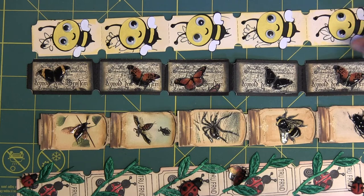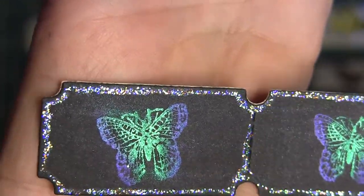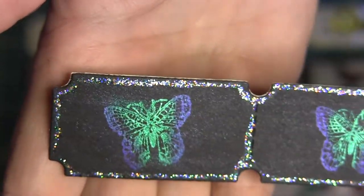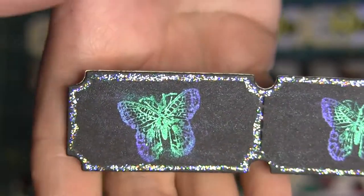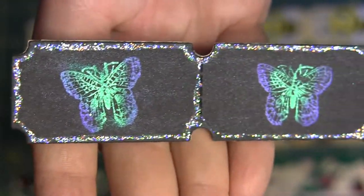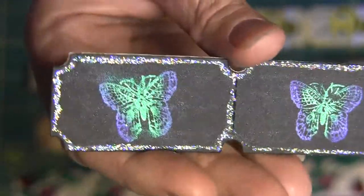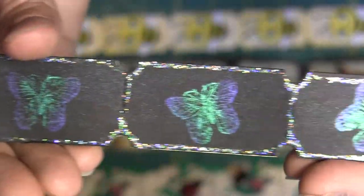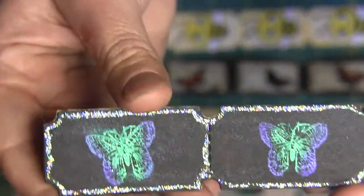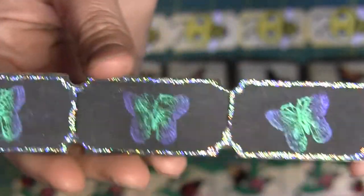This last set is on black paper. I used the Versamark glue and the Lindy Stamp Gang powder — not the Perfect Pearls — because on black, the Lindy Stamp Gang seems to just pop out a lot better. I used a couple of different colors, spritzed it with some water so that it would set, and then added stardust stickles around the edges. There they are.